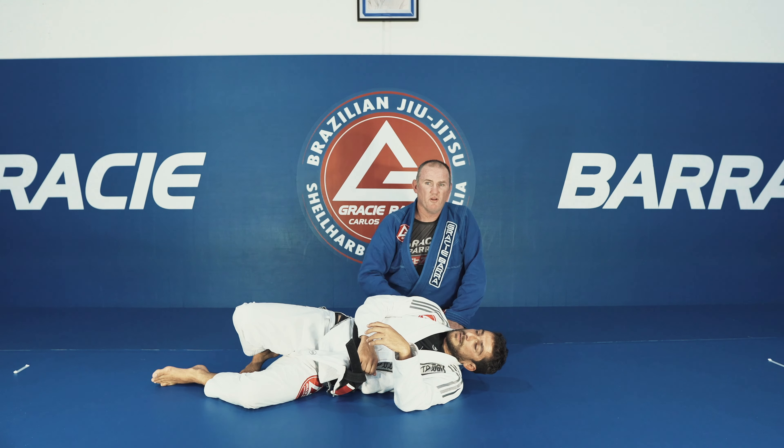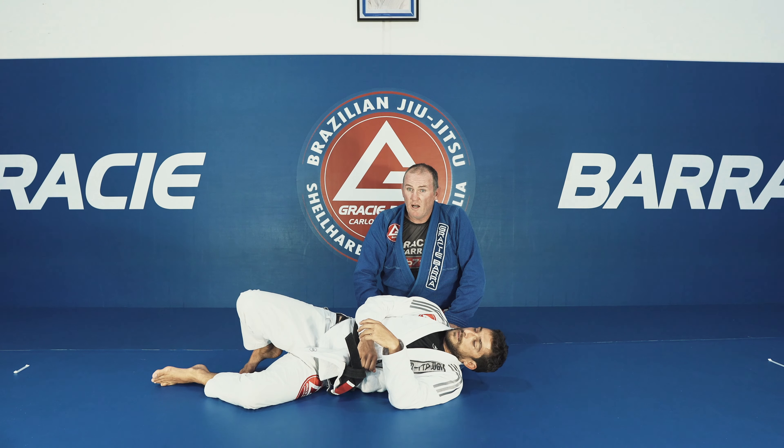So if plan A doesn't work, plan B is always there. Super simple choke.